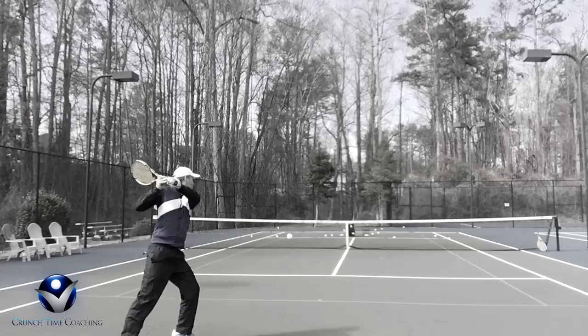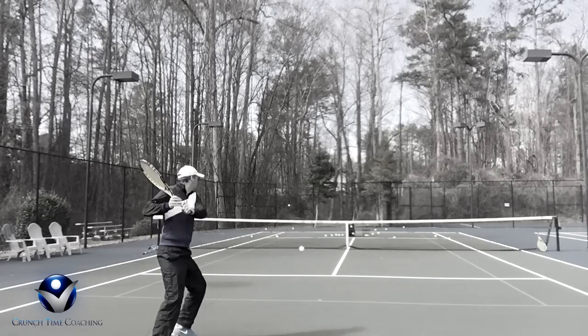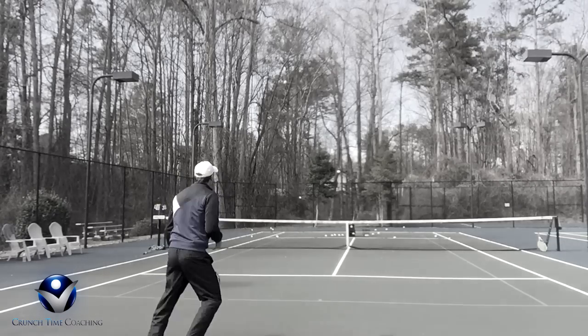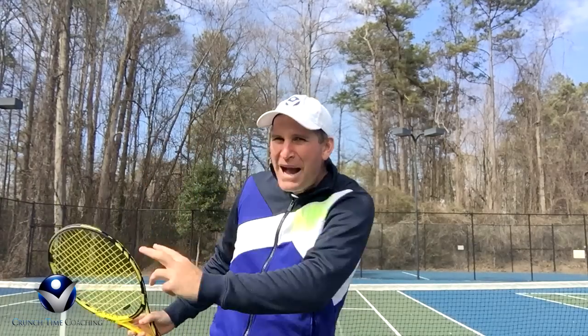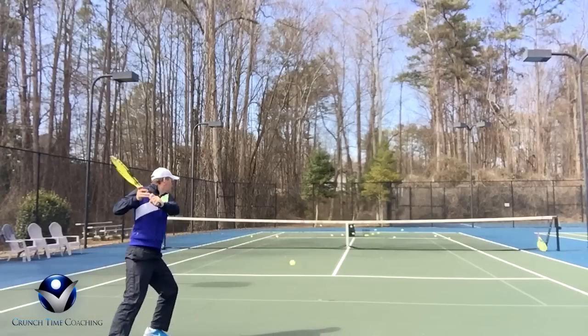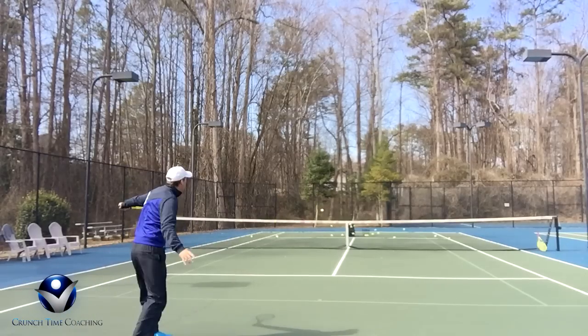Because the result is you get floaty, floppy, wimpy slices that kind of hover up there in the air. We've all hit them — I even still hit them from time to time. But when you watch the pros play, they've got a nice strong bite through the court. That thing is hit like it's on a rope. It hits the ground and then powers through and stays low, and it's really tough to deal with.